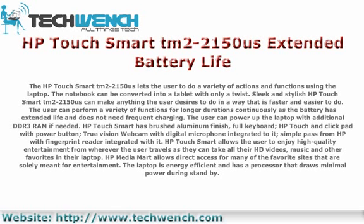The user can power up the laptop with additional DDR3 RAM if needed. The HP TouchSmart has a brushed aluminum finish, full keyboard, HP Touch and clickpad with power button, TrueVision webcam with digital microphone integrated to it, and SimplePass from HP with fingerprint reader integrated with it.